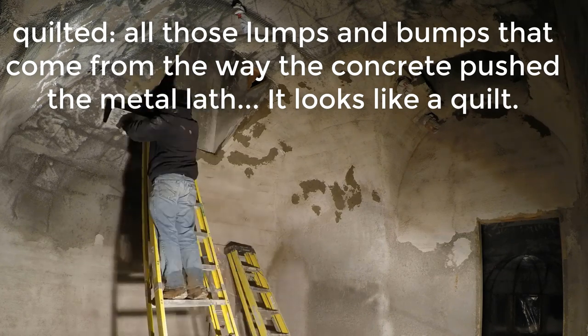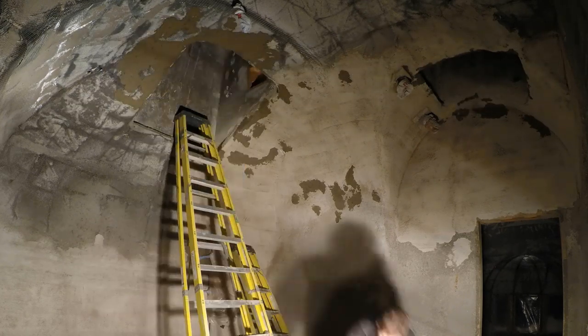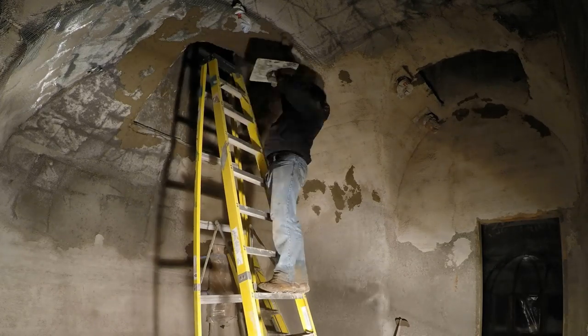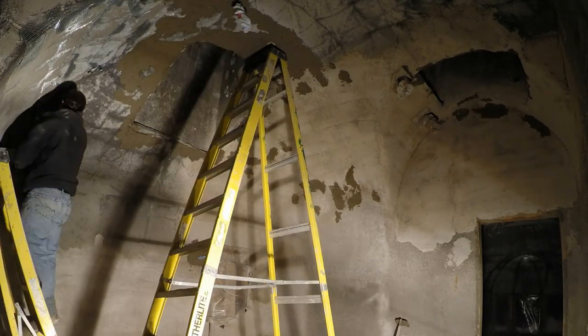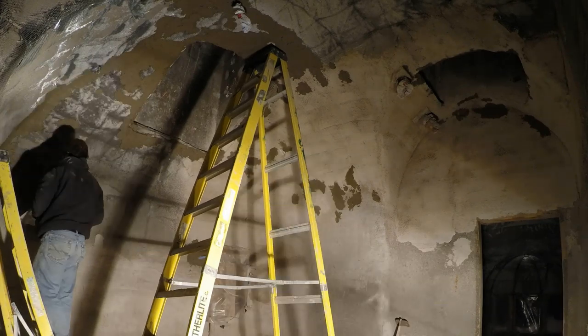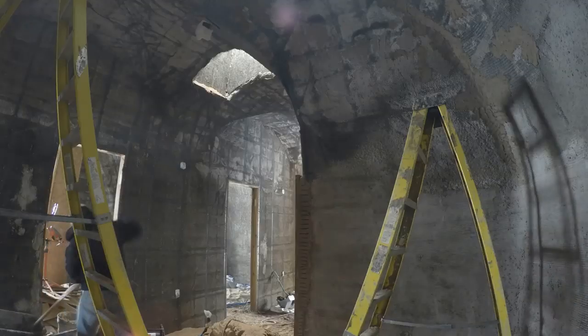This is another day after that first layer dried out. The roof was really quilted before — dented in, like I was sewing a quilt. This first layer of stucco really reduced that quilted effect a lot, but here I am still filling in the worst spots, and I'm really liking that trowel for its precision.